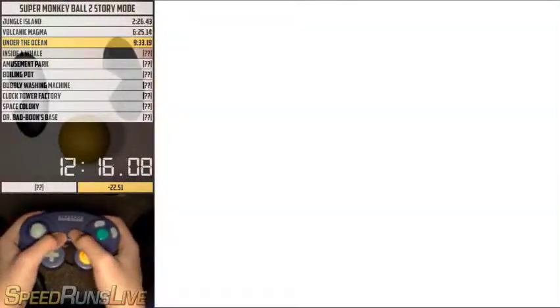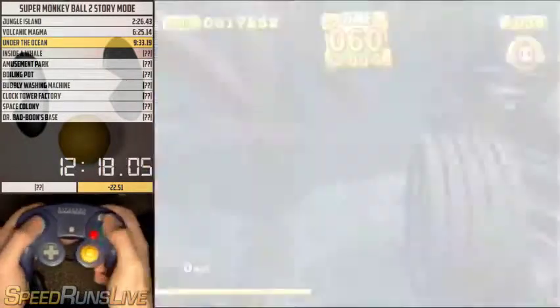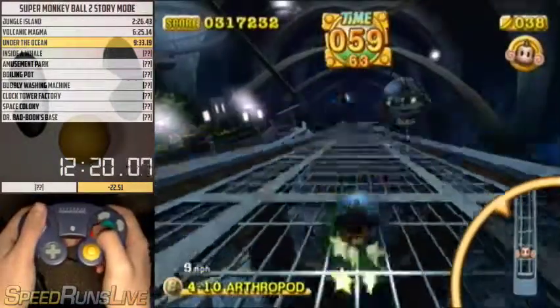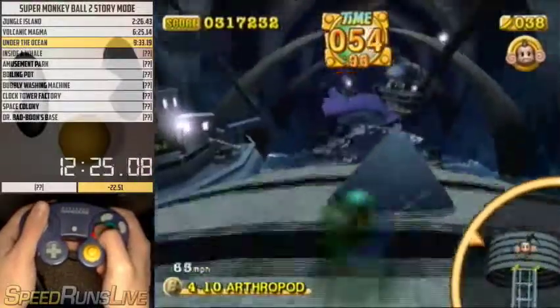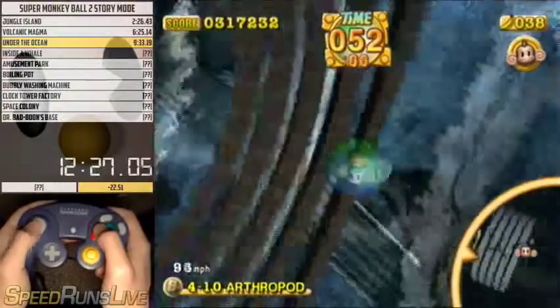Here's my arthropod strat: hold up until you hit the foot. Once you hit the foot, wait until the other foot is off screen, then hold back and do some adjusting to get to the goal.